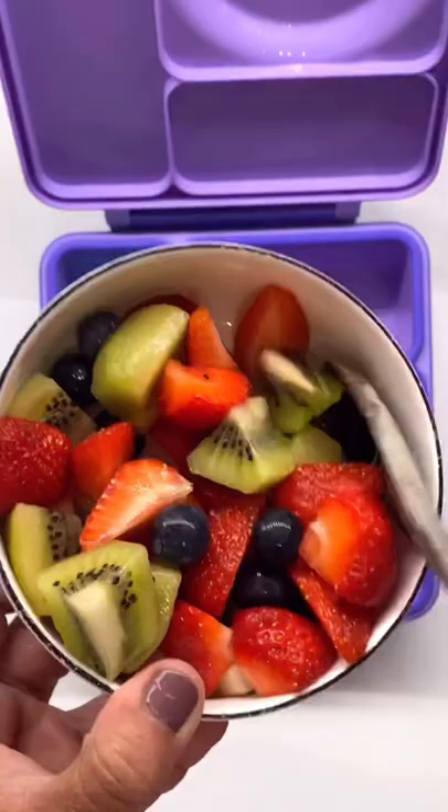I made fruit salad with the fruits that she likes to eat: strawberries, kiwis, and blueberries. And for her main dish, I made penne pasta with meat sauce, and some yogurt gummies to share. Salamat for watching!